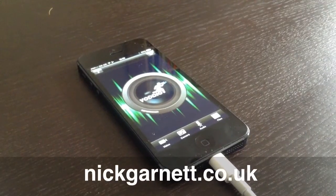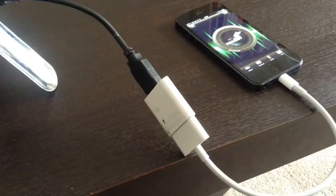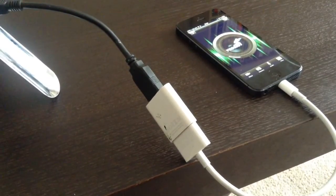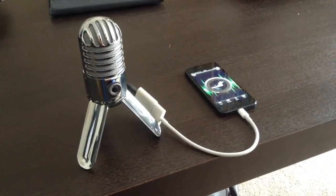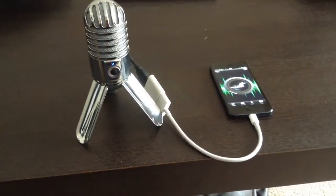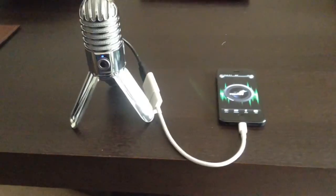A problem with the microphones on the iPhone 5 is that sometimes the quality is not brilliant. So what I've been looking at is this — a Samsung Meteor USB-powered microphone. It plugs straight into the iPhone 5 via the camera connection kit.